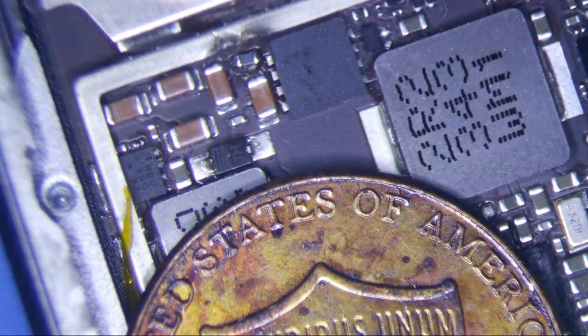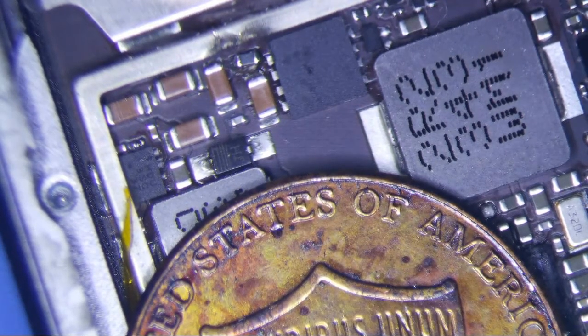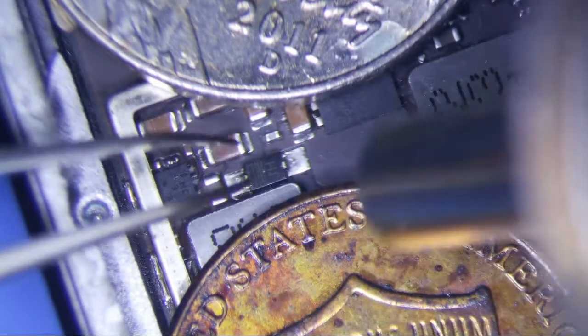I checked it with a working iPad mini 2 — I checked two of them actually. The good ones were like 0.19 volts. I don't know what the hell that means to be honest, but I'm just going to replace this diode and see if it works.